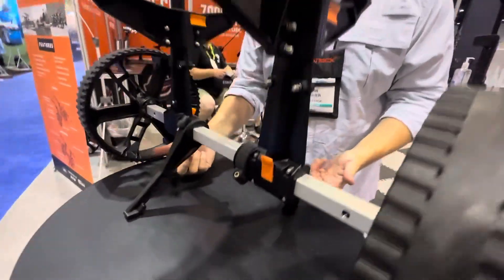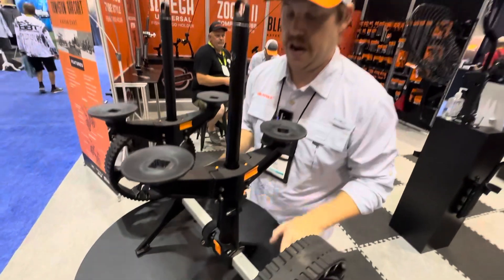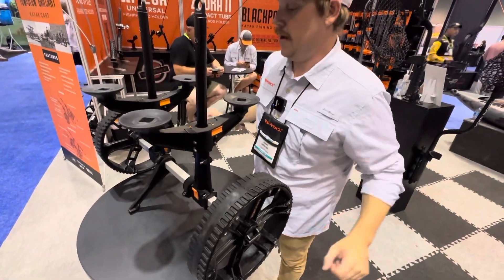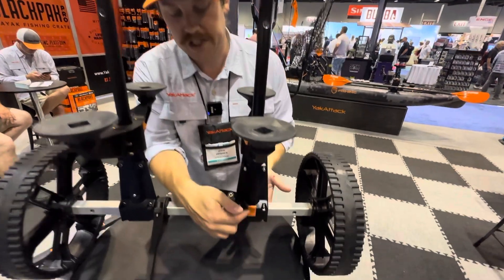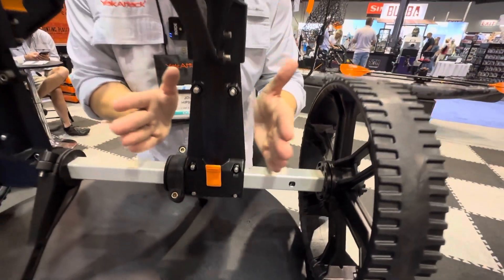Another cool feature of the scupper cart is the dual kickstands — the same as the rest of our Tow and Stow family. You'll also see our anodized aluminum axle and quick-release tires. There are also infinite adjustments along the axle via a simple cam, and the uprights move wherever you need them to, so it fits a wide variety of boats.